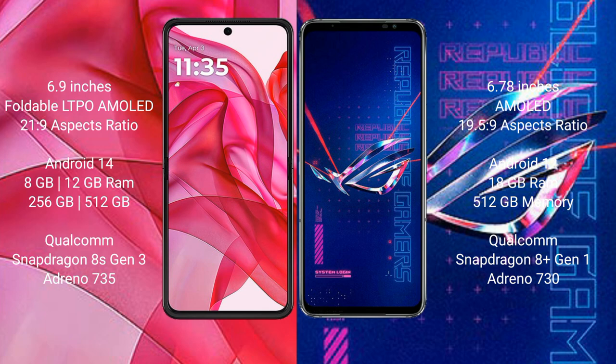The Moto Edge 50 Ultra runs on Android 14 operating system, while the ASUS ROG Phone 6 Pro runs on Android 12. The Moto Edge 50 Ultra comes with 8GB or 12GB RAM and 256GB or 512GB internal storage. The ASUS ROG Phone 6 Pro comes with 18GB RAM and 512GB internal storage, both powered by Qualcomm Snapdragon processors with Adreno 735 GPU.